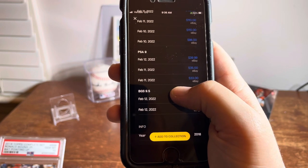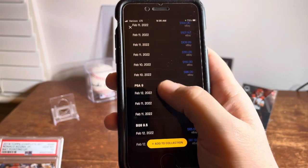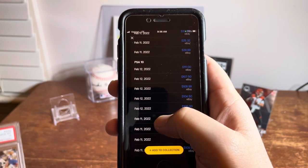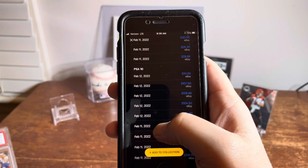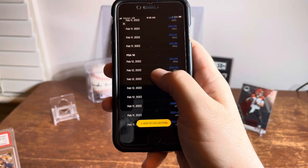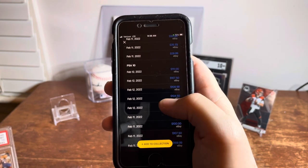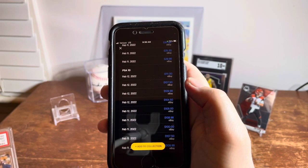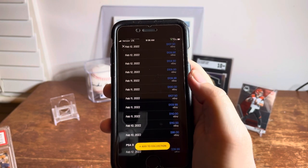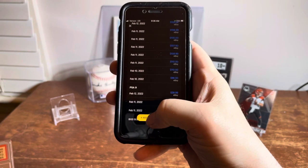It also gives PSA 9 and BGS 9.5 as pricing options. I've scanned this card a couple times and it hasn't pulled up the correct card — the Complete Set version — but the prices are fairly comparable. The PSA 10 for the Update Series is actually pretty close to what the Complete Set is. You can find a Complete Set probably around $90 to $100 in a PSA 10.